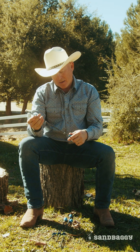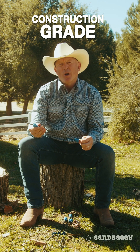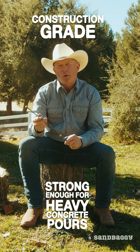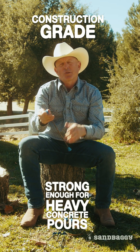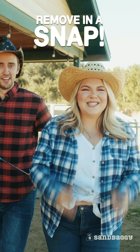These snap ties are remarkably strong. They're construction grade and I've used them over a hundred times on heavy cement pours, keeping all the walls perfectly straight. Once your concrete has properly cured, remove these in a snap.